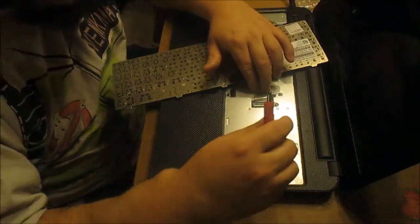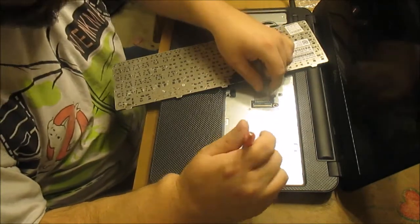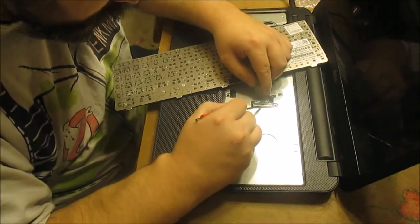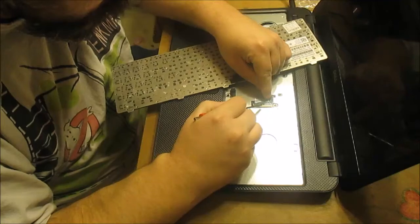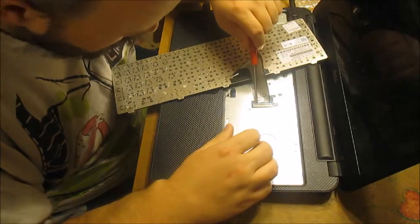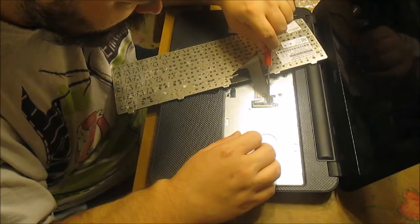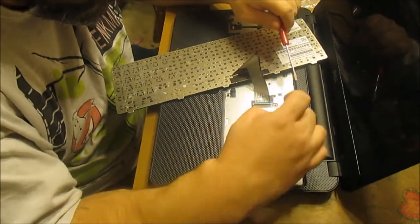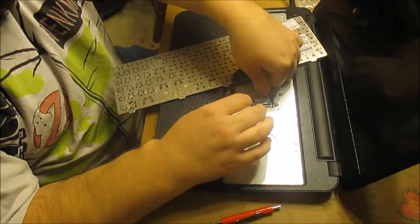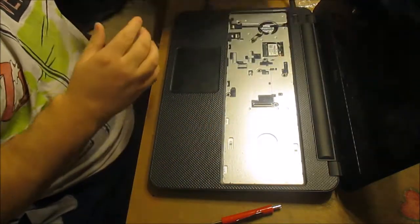There's a little tab here. Looks like it's just taped in. I'm going to pop this up — it looks like it should pop up. Yep, that little black tab just popped up. I need to work the tab out — and it's out. To put it back in, you use the new one and slip it in.